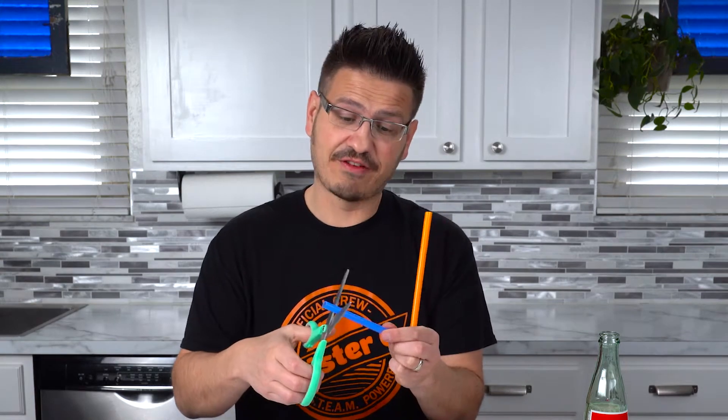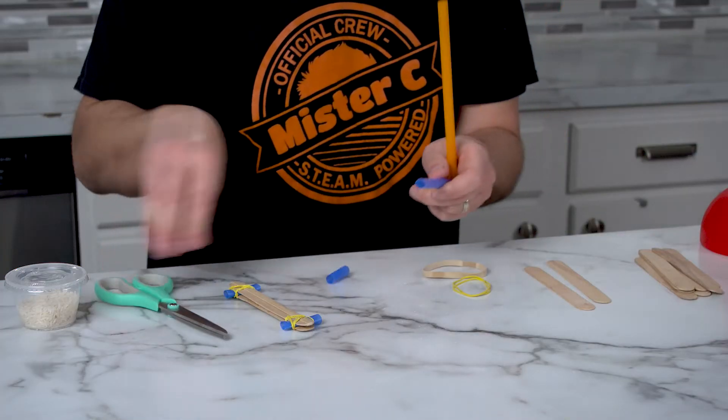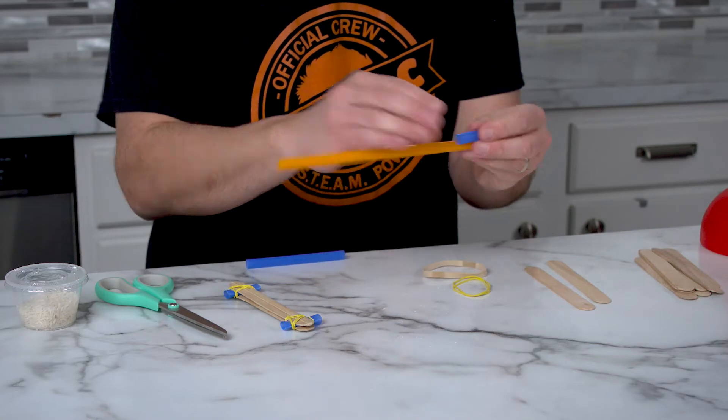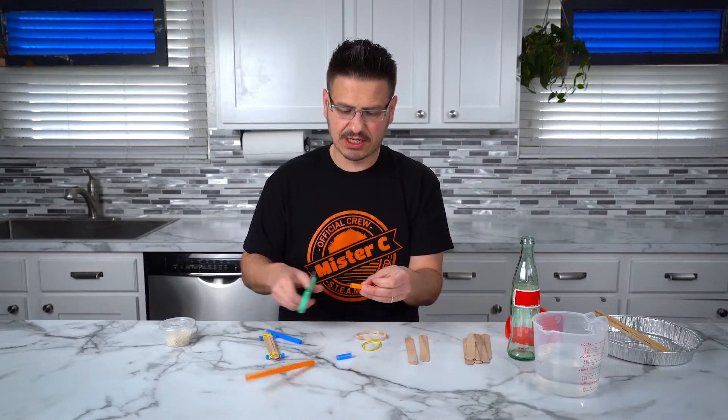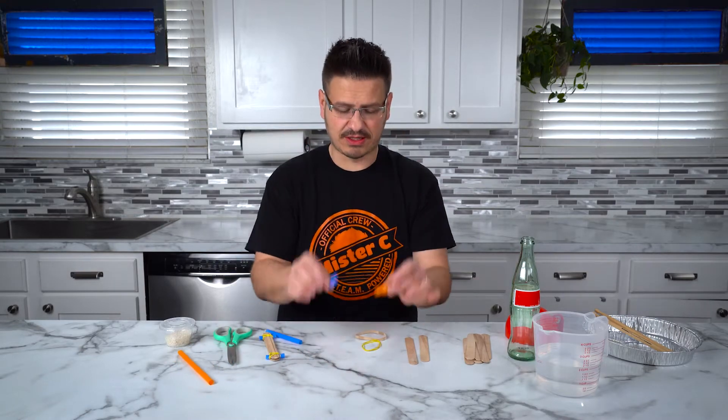What we need to do is cut off two pieces of the straw, about one inch long for each of them. It doesn't have to be perfect, so I'm just gonna cut about an inch. And now I have my two parts.